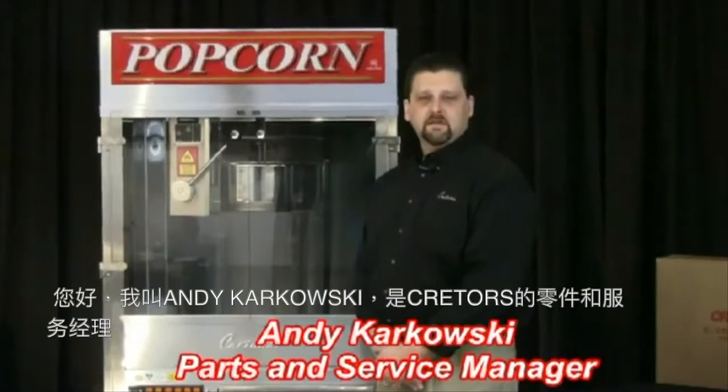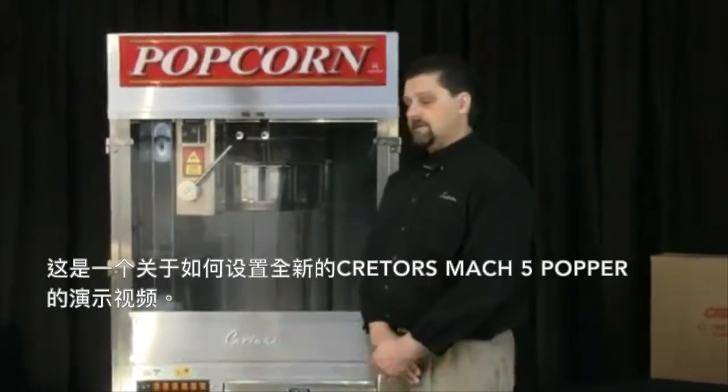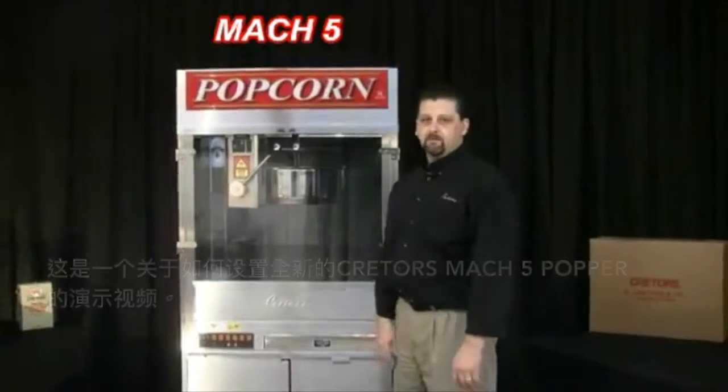Hi, my name is Andy Karkowski. I'm the parts and service manager here at Kreators. This is a demonstration video on how to set up and pop on your new Kreators Mach 5 popper.